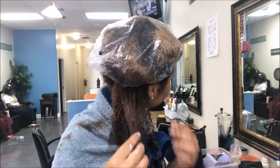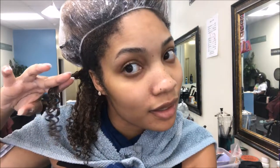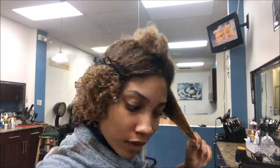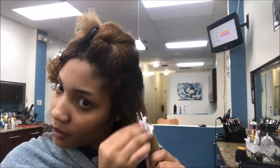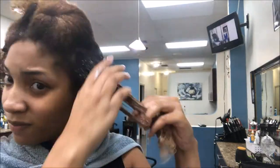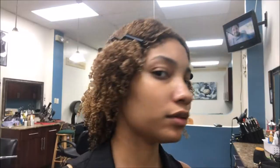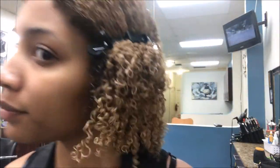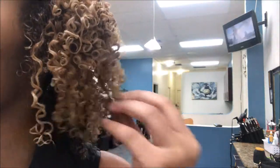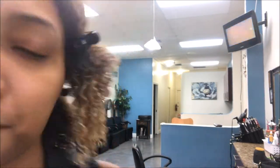Here I am showing you my texture and how well the gel is working — I'm really obsessed at this point. And here I'm showing you what the gel did. I usually put clips there so it can weigh down my roots and stretch it out pretty much until I'm finished.